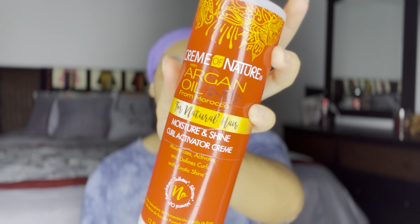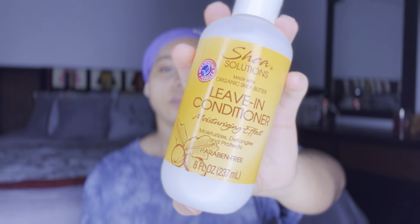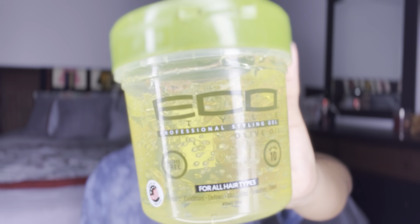Today's products will include the Cream of Nature curl activator cream, Shea Solutions leave-in conditioner, and the Olive Oil Eco Styler gel. I'm going to apply my oil from scalp to tip and of course use my water for product activation.